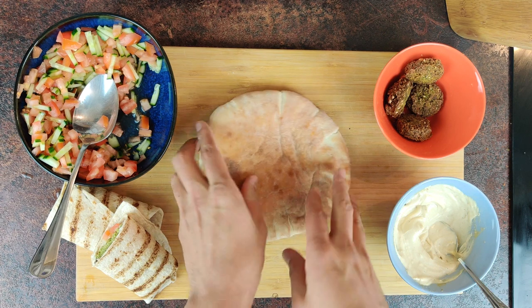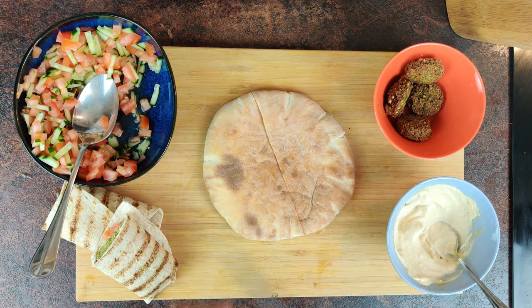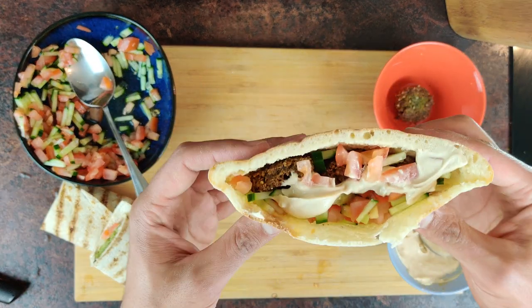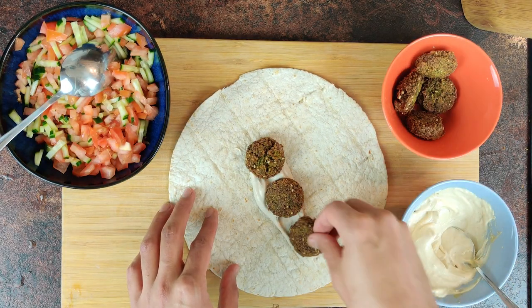The classic falafel sandwich consists of 4 ingredients: pita bread, which I'll put a video of soon, tahini, falafel, and cucumber tomato salad. If you don't have the time and energy to make your pita bread, or can't find them in stores, try using ready tortilla bread — it's a great alternative.